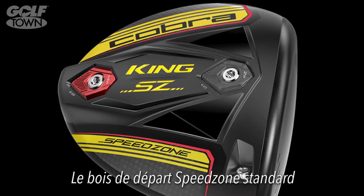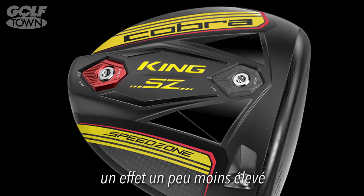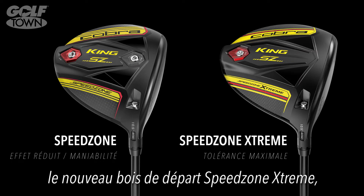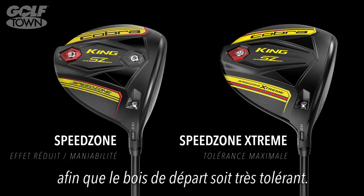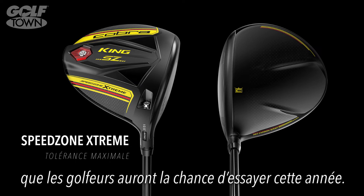The standard SpeedZone driver is made for all golfers who are looking to control trajectory, reduce spin a little bit, and have fast ball speed. And then the complement to that is the new SpeedZone Extreme driver, where we took a lot of the weight savings and positioned it so far away from the center, it made that driver very forgiving — probably the most forgiving driver that a lot of people try this year.